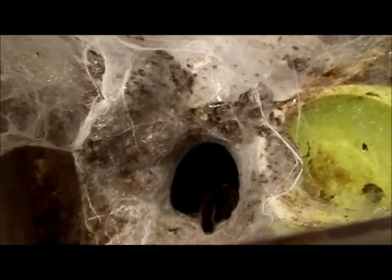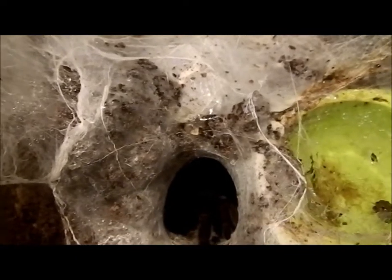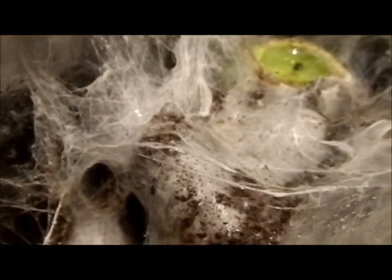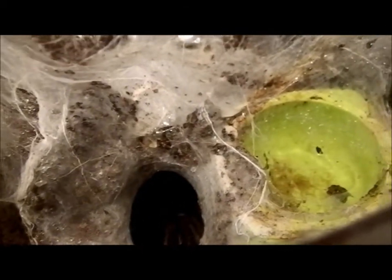Let's see if we can try to get her to come out. I'm grabbing my paintbrush, giving her the other end. She's actually got another tunnel system going here. Her substrate is coco peat and she's webbed it right up — she's got a two-tunnel system, one here and one over here.